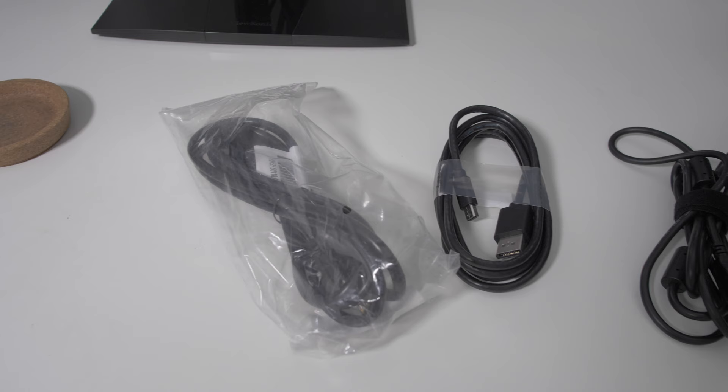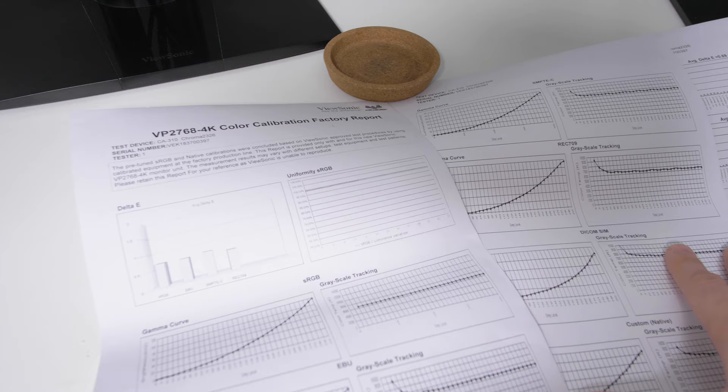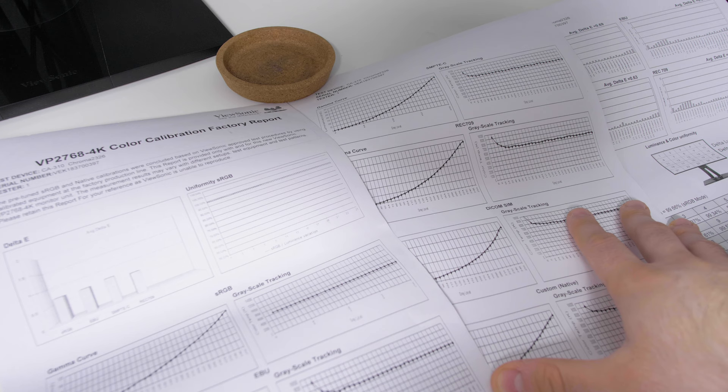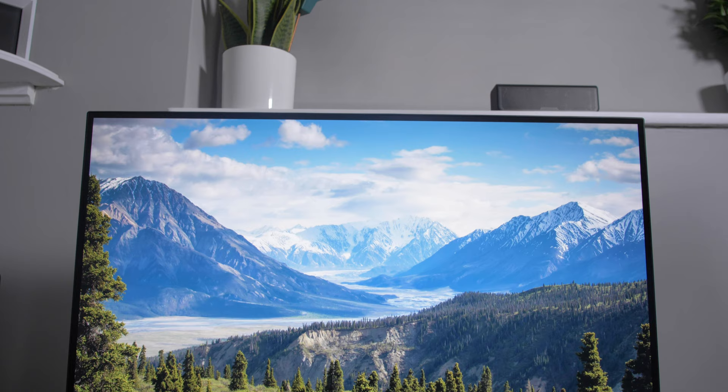Before we get into the review, let's take a look at what you get inside the box. You get the power cable, a mini DisplayPort to DisplayPort cable, and the USB 3.1 upstream cable — all of these are 1.8 metres. You also get a quick start guide and a bunch of colour calibration papers showing what your monitor achieved in the tests, which I think is really something people will appreciate, especially those concerned with colour reproduction. You get readings of the panel's sRGB, EBU, SMPTE-C, and REC709, and a uniformity report.